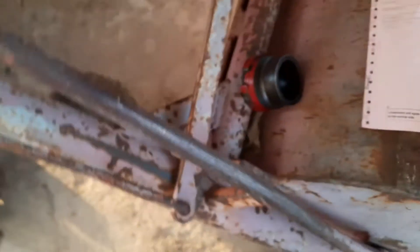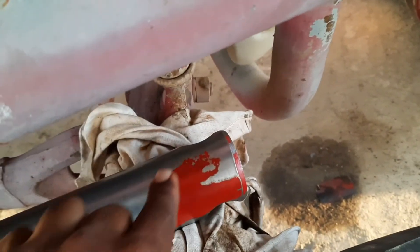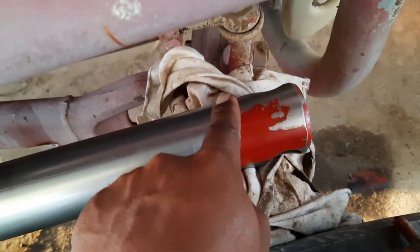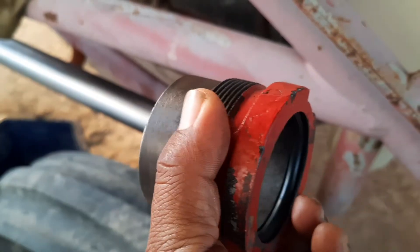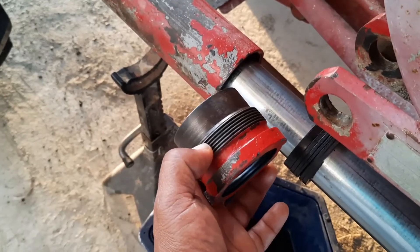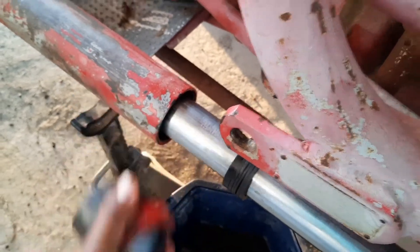You're going to need to sand the cylinder rod really nicely — yours is probably going to be dirty and rough, so sand it well so you don't damage the new seals when they go in. Put some oil around the packings and they'll slide right in. Then use the same cap to push them in. If you have a pipe bigger than two inches inner diameter, that can help you hammer them in until the threads on the cap start to engage the inner threads.